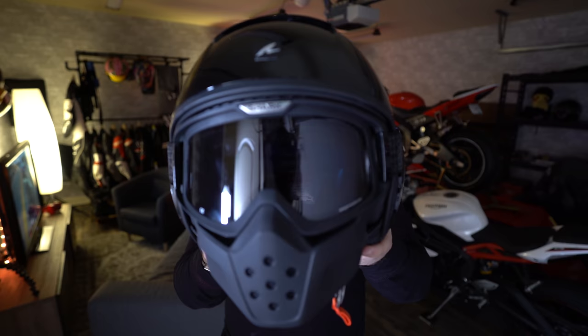Welcome to the detailed review of the Shark Raw Helmet. This is the helmet I chose in my $1,000 RevZilla gear haul video because it looks awesome. If you guys haven't seen that video, make sure to click the link in the description to find out why I'm reviewing all these items and why I'm giving them away at the end.